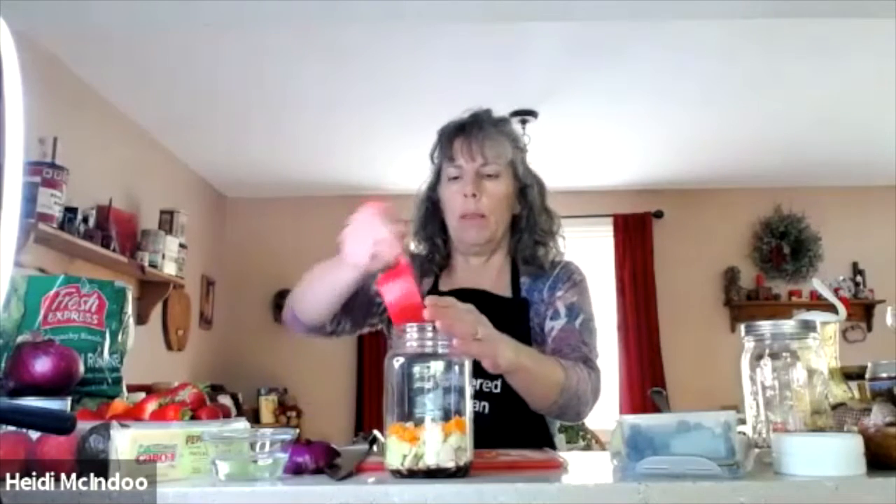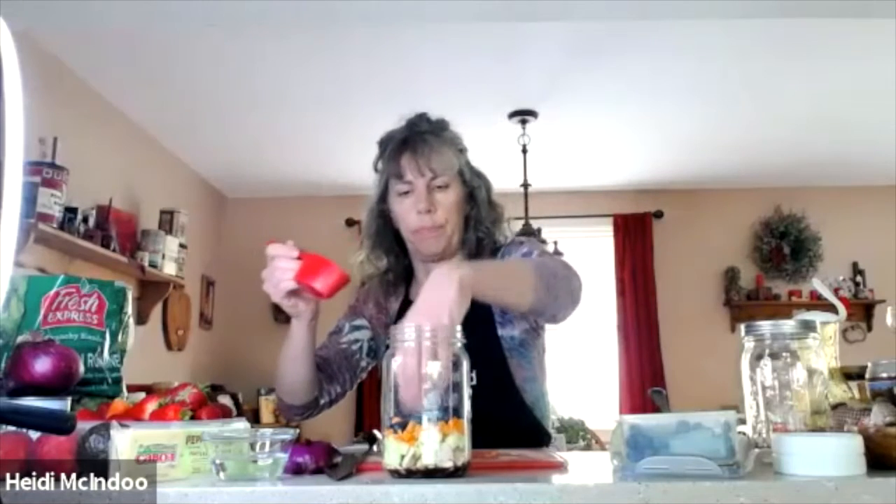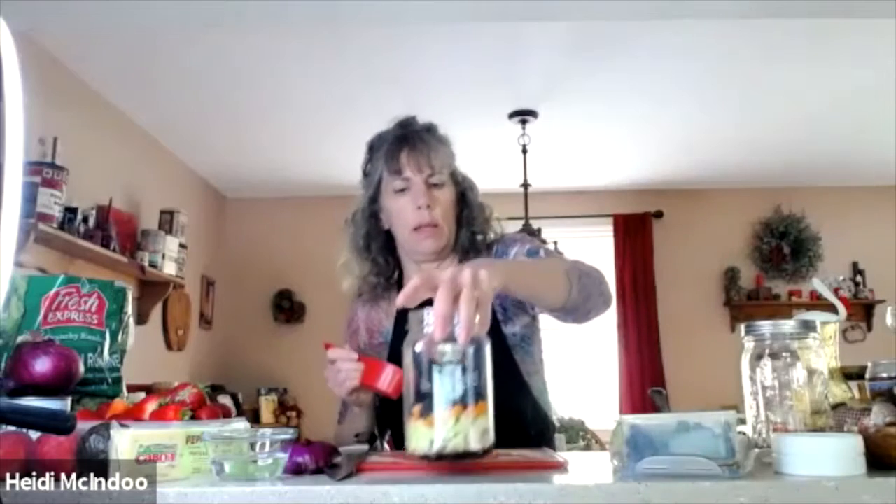So next step is adding those pretty blueberries — about a third of a cup. Now we've got green cucumber, orange carrots, and blue-purple blueberries: a pretty three-layer salad.